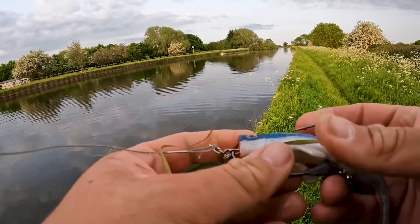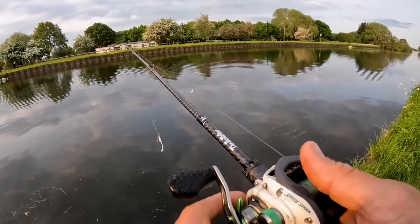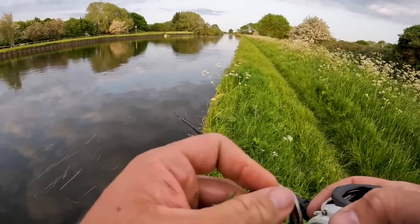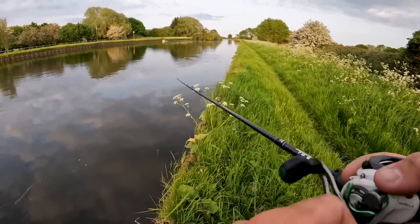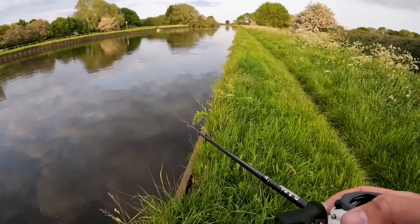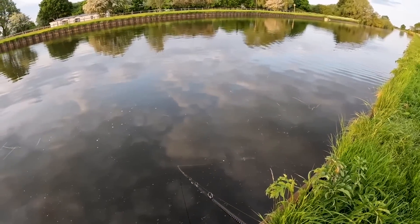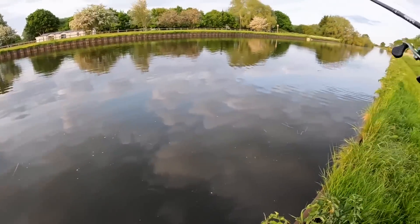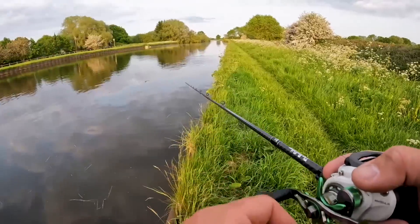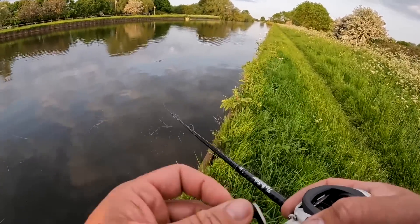Just got to remember with this sort of bait you've got to keep tension on that fish or it'll throw the hook. With just that one hook point, if it's in the roof of the mouth or right in the bottom of the mouth like that first one it's not too bad, but when it's in the side of the mouth it can get thrown super easily. Well, we got another fish! I've not been fishing too long — an hour and twenty minutes, two pike, missed three or four. So it's not been bad at all really.